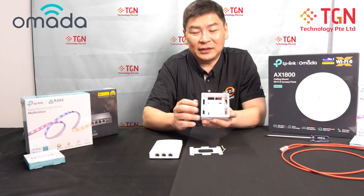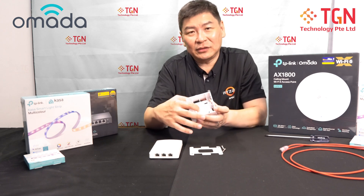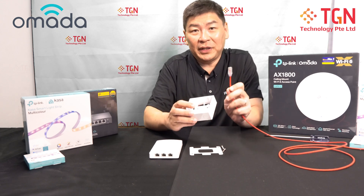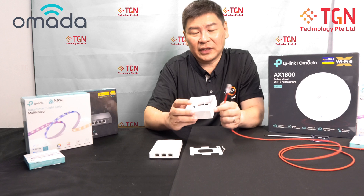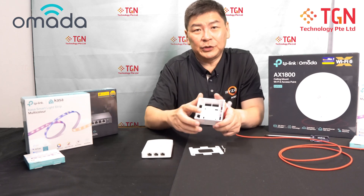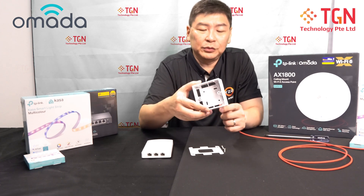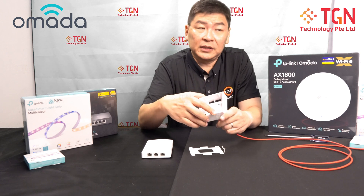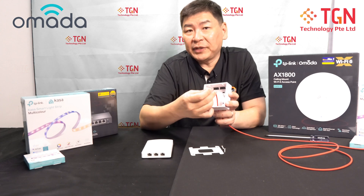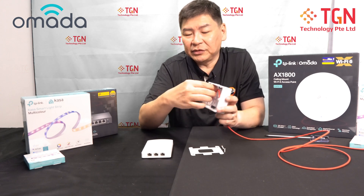For Singapore context, this is the bracket we are using — a single gang, be it electrical or for network. For some of you with a network point, you will basically have the male cable coming out, and the female will be on the AP itself. I'm going to pull my cable through, just to pretend the cable has been done by the cable guy. The cable is going to be hanging here; there's some allowance provided and it will usually be turned this way.